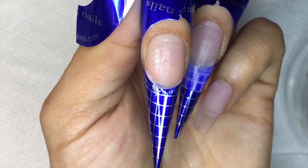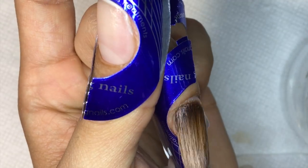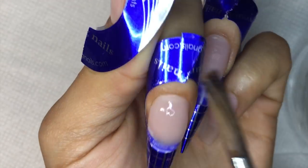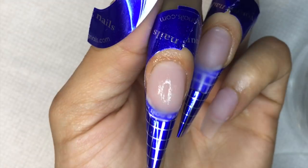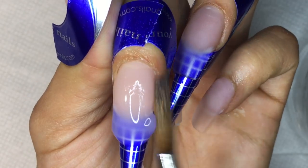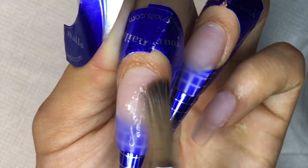Right here I'm sculpting the nails — you can see it looks flat first and then I add form to it. I kind of push the acrylic towards my cuticle area. This is a self-leveling acrylic — it's the speed acrylic from Young Nails. I like to use the speed one because it dries a little quicker than the normal one and it's so much easier to work with — it's not going to be running around on the nail form.